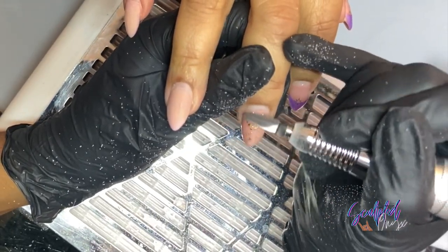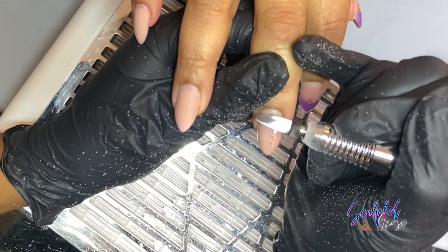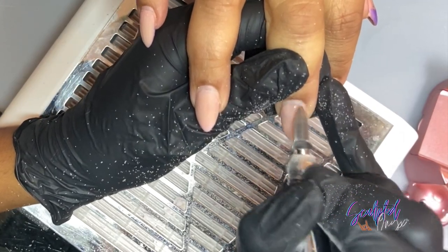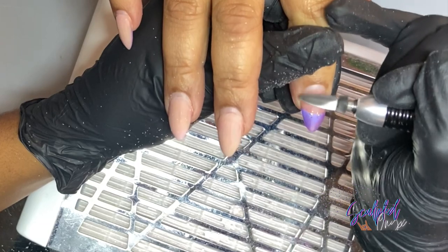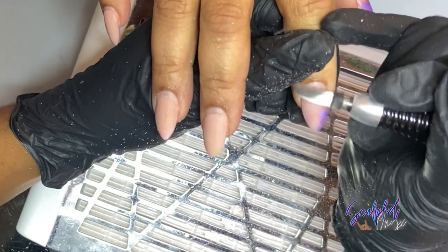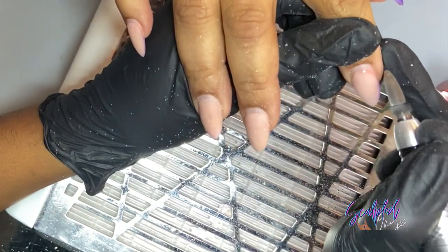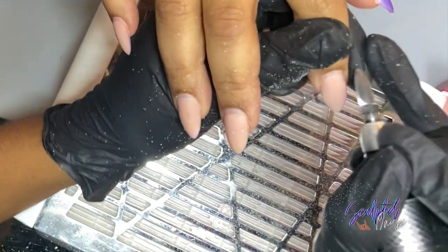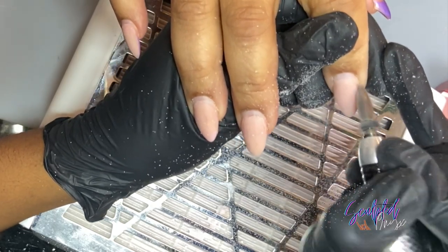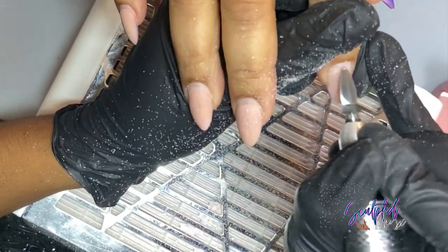Moving on to the acrylic nails — removing the gel polish with this e-file was perfectly fine. But I found that removing the actual acrylic product became more difficult, even on the highest speed, which was 35k RPMs. I just felt that it wasn't strong enough to remove the acrylic product. I did end up switching over to my Koopa e-file, which is what I normally use. And with the Koopa e-file, removing acrylic product is super easy — it just comes off like butter. I do think that using a higher-end or more expensive e-file would be a better solution when you're removing acrylic products.